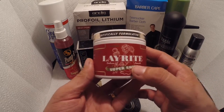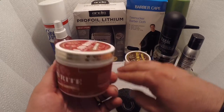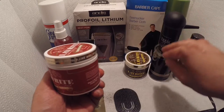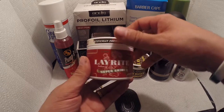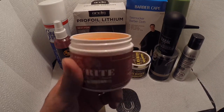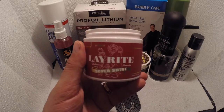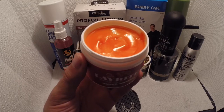The next one is Lay Right by Lay Right — Super Shine. This is basically for when you have long hair and you want to do a comb over, style it to the side, or get that nice slick look but also want it super shiny. This is the one you need right here — super nice and shiny with a smooth slick back to the side or to the back.